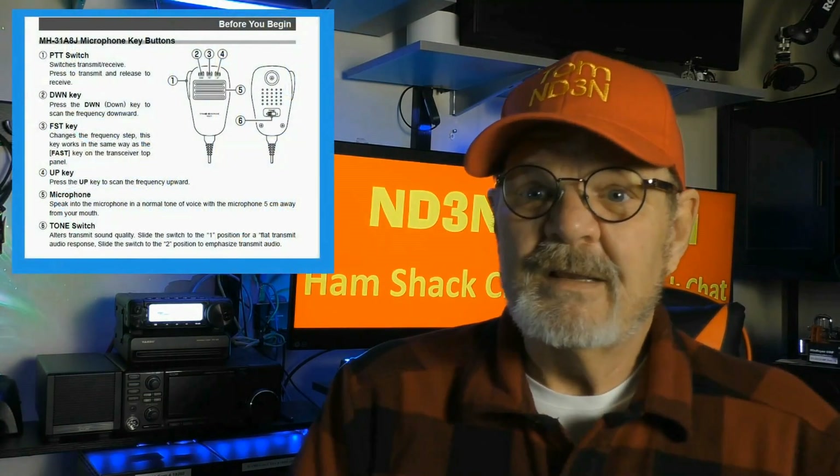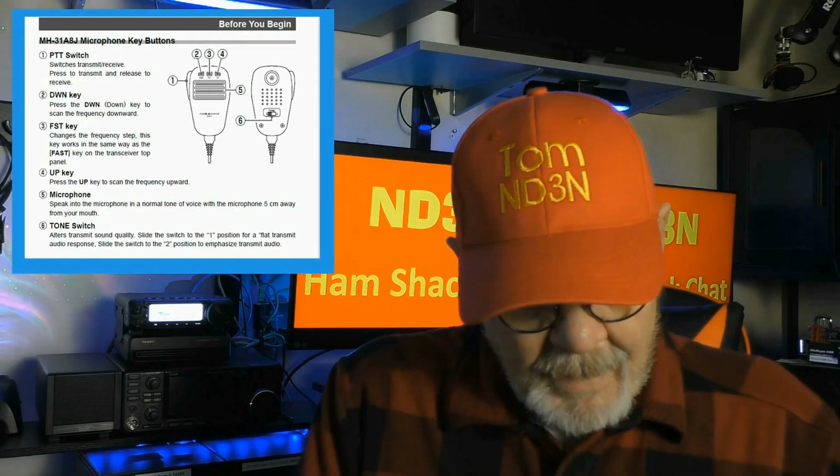This is the microphone that comes with the rig. I'll put a little information right up here about it, straight from the owner's manual. On the back, one thing a lot of people miss is there's a little switch with a position 1 and a position 2. What does this switch do? Breaking it down: